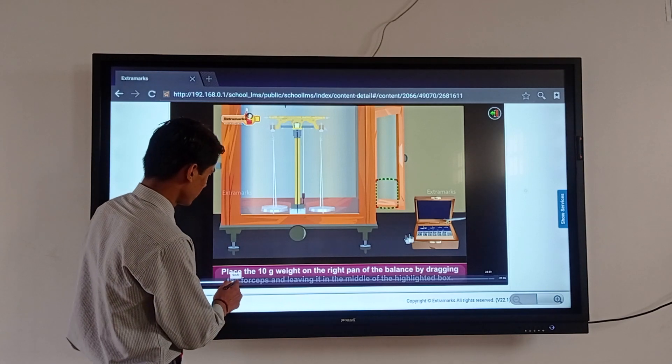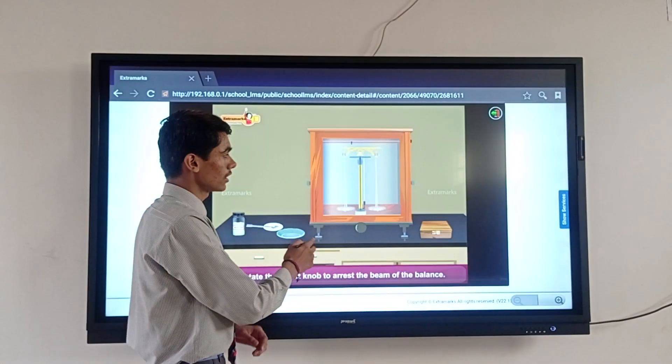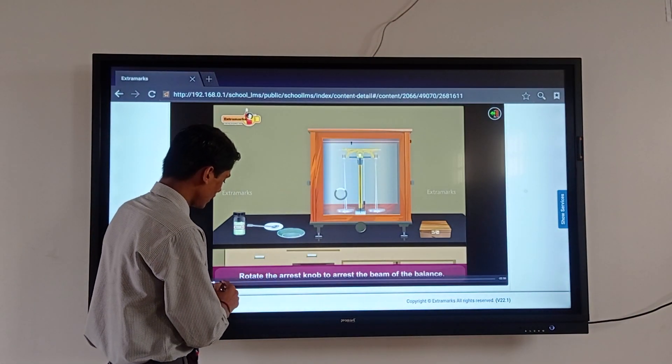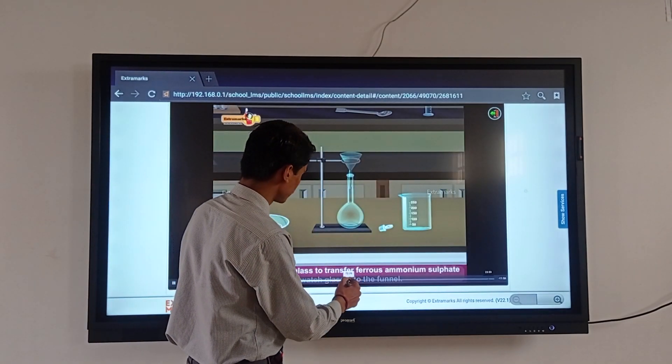This is a chemical balance. On this chemical balance we measure 4.9 grams of ferrous ammonium sulfate. This is required to make the solution. After that, put the ammonium sulfate into the volumetric flask.